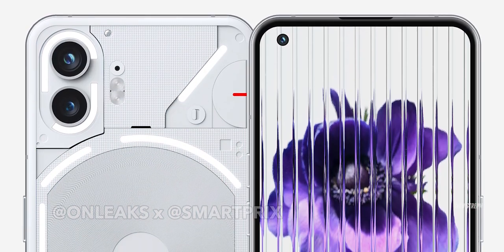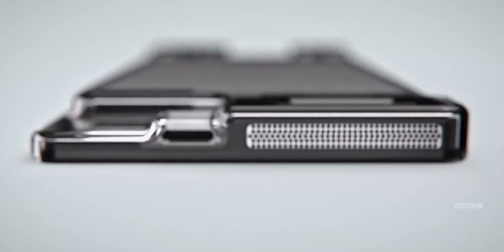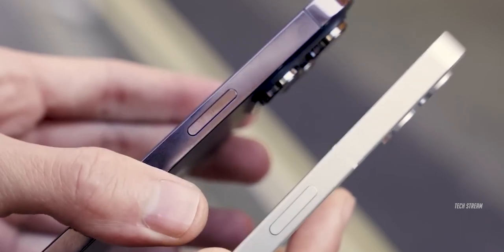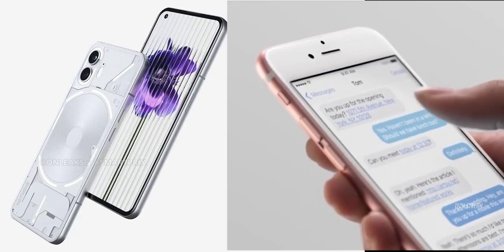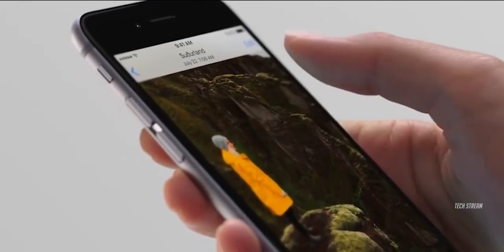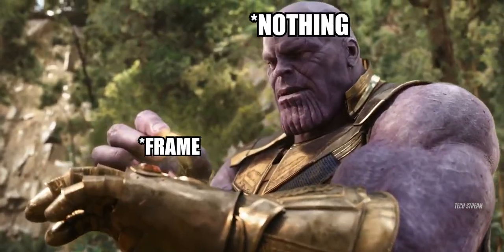Despite looking pretty much the same as the Phone 1, there are some notable differences if you take a closer look. Starting with the frame, it is now curved instead of flat. What's funny is that Nothing copied the look of the metal frame on their first phone from the iPhone 12, and now on the Phone 2 they are copying the frame from the iPhone 6. It is not even an inspiration — they just straightaway took the aluminium frame of the iPhone 6 and put it on their phone.